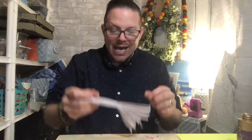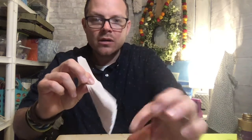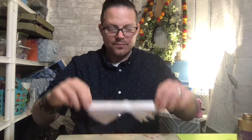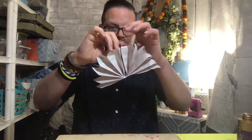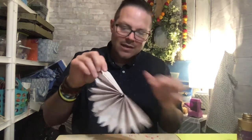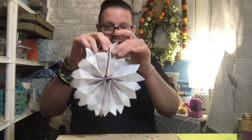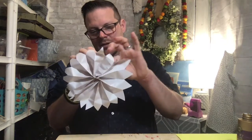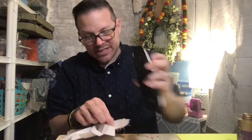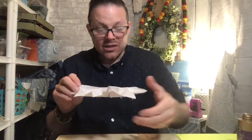Now take a little glue — just the tiniest bit — on one side, and connect the two ends together like that. Give it a good press. Hey, it looks like a peacock! Then turn it over, put a tiny bit of glue on the other side, and bring it up like that. Isn't that beautiful? Just fix and fluff. I'm adding a staple here to speed things along so I can show you the next step.